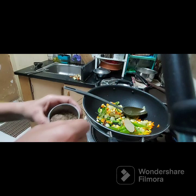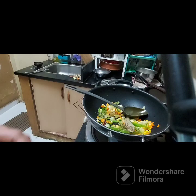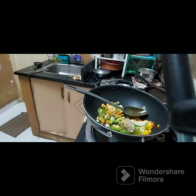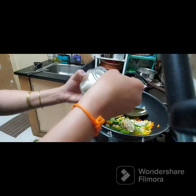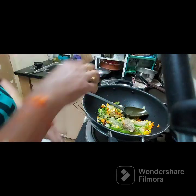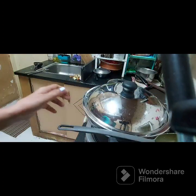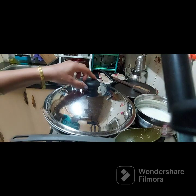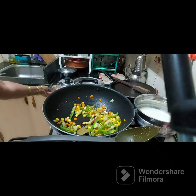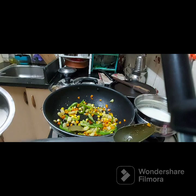I am going to add 1 cup of salt, and add 2 tablespoons of sugar. I will add a mixture of about 5 tablespoons of sugar.